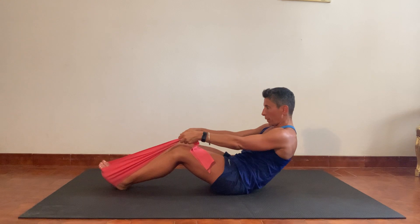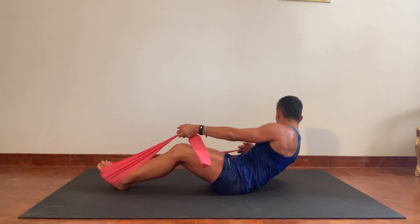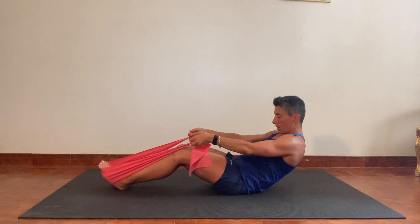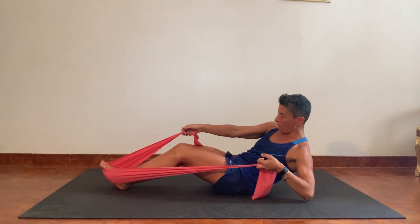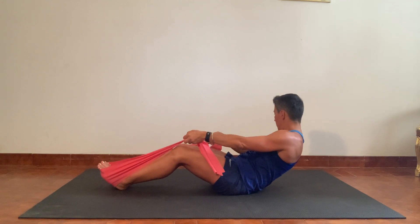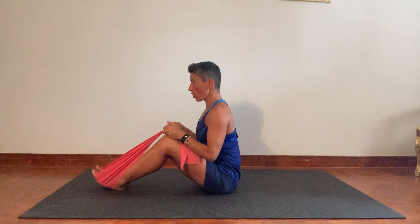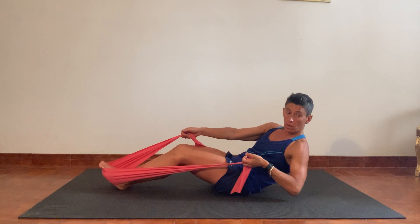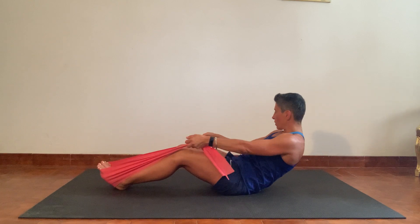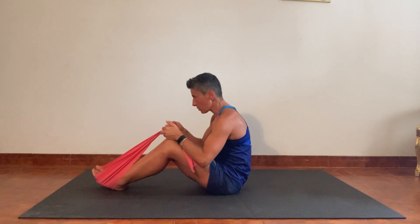Three more times: roll back, pull one way, ease back to centre, pull back the other, ease back to centre, and roll back up. Two more: rolling back — remember to breathe — pulling one shoulder down, neck is loose, come back to centre, pull the other way, back to centre, ease back up. Last time: slow controlled movement, making it as slow and controlled as you can. Stronger compression at the front of the belly — turn one way, come back, turn the other way, come back, and ease back.